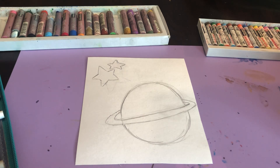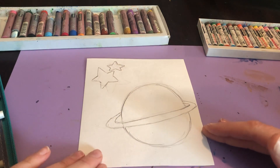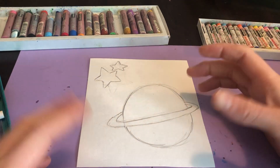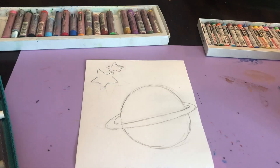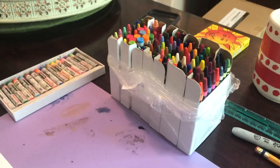You are going to pick an object — it can be anything. You can keep it simple like a heart or you can do an apple. I'm doing space for my theme, and you can do one object or add a couple. I added a planet and a couple of stars, and you can see that around me I have a lot of supplies going on.